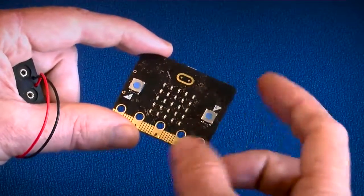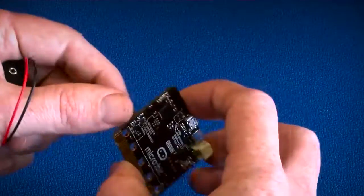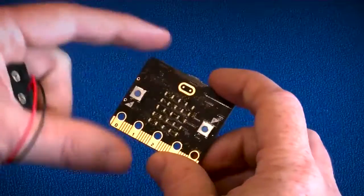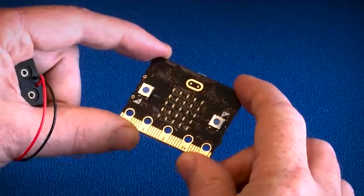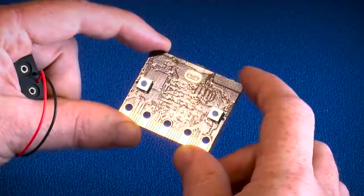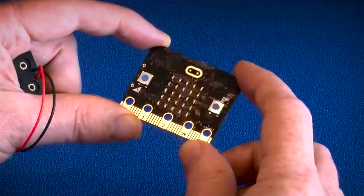So there we have it — this is the BBC micro:bit. It's being launched today, July the 7th, and every Year 7 child will be given one of these come the autumn, the new term for 2015-2016.